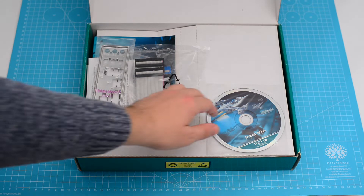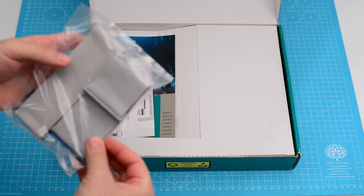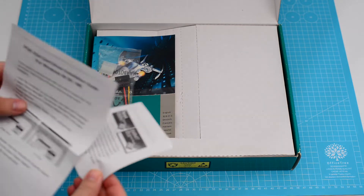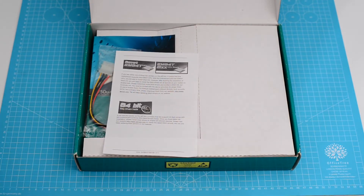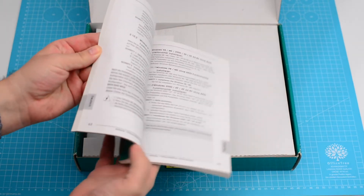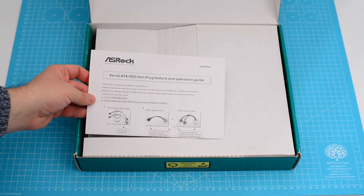The box contains the drivers on CD, IDE and floppy cables, the backplate, some interesting information about using a PCI Express card on Windows 98 — you can pause the clip and read it. It also contains the manual and some other information about hot plugging a hard drive onto the motherboard.